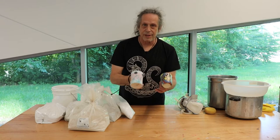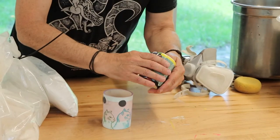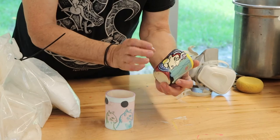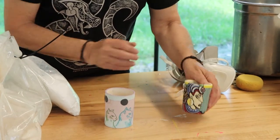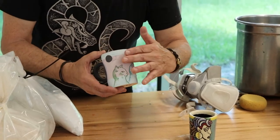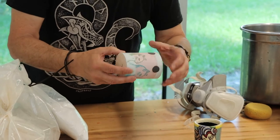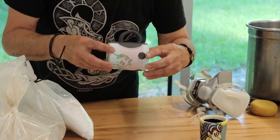Here we have two different cups that I've made. This one, as you can tell, is impervious to water — it has this shiny coating and the colors are very vivid. This one, as you notice, is dry. It doesn't have any coating on it at all. It will absorb water very easily and the colors are somewhat dusty and chalky looking.